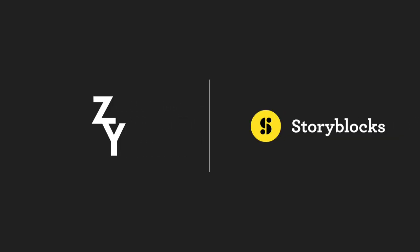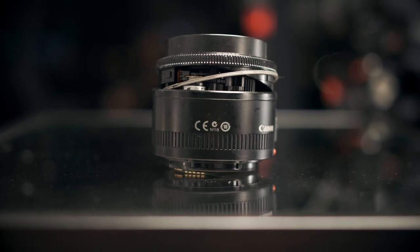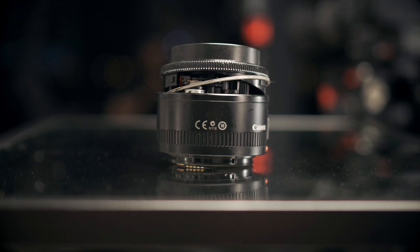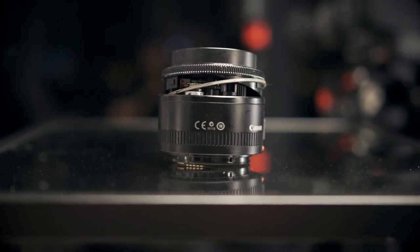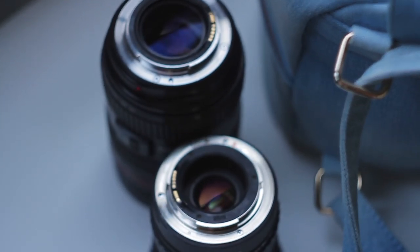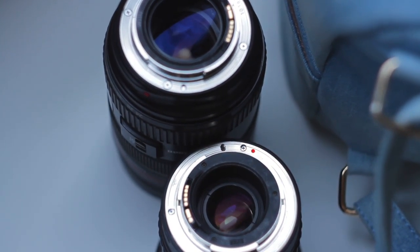Today's video was sponsored by Storyblocks Video. This would be a second-hand lens that you most certainly would not decide to buy upon seeing it. Not every used lens for sale is going to be this obviously worn out. Lenses that look perfectly fine at a glance could be hiding some defects that may potentially affect performance and image quality, so to avoid making any bad purchases, I'm going to share how I personally check a lens when buying one from a previous owner.